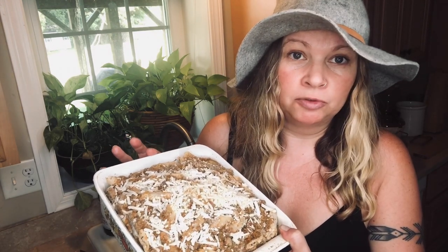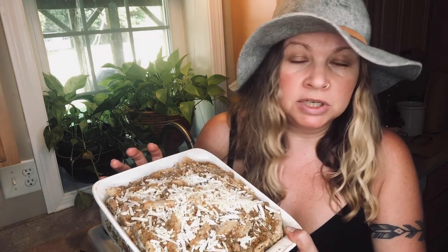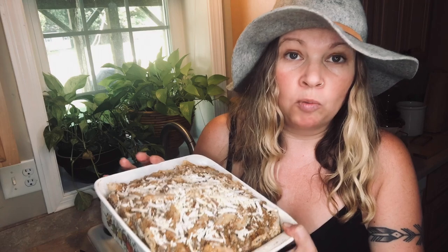If you do deep freeze it — if you leave it overnight — you'll want to let it sit out for a few minutes before you take it out. You can cover it with a dish towel or a piece of tin foil that you can wash and reuse. I just kind of pop it in because it's not going to be in there for too long.